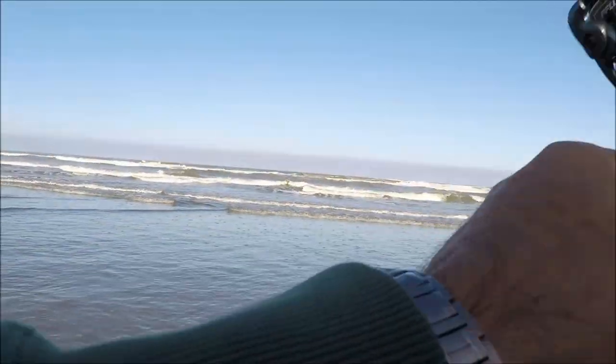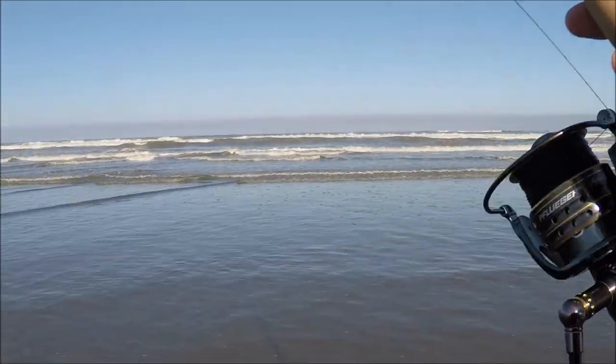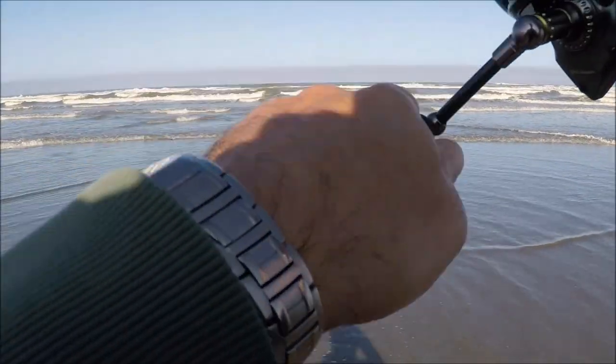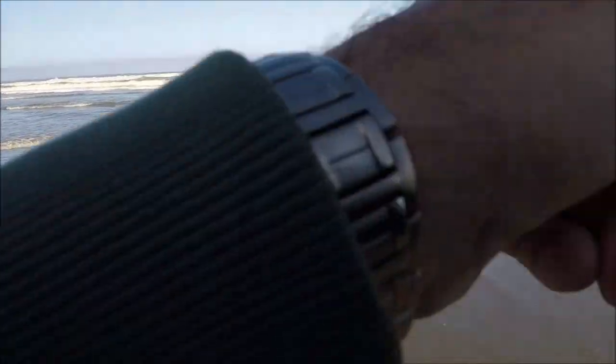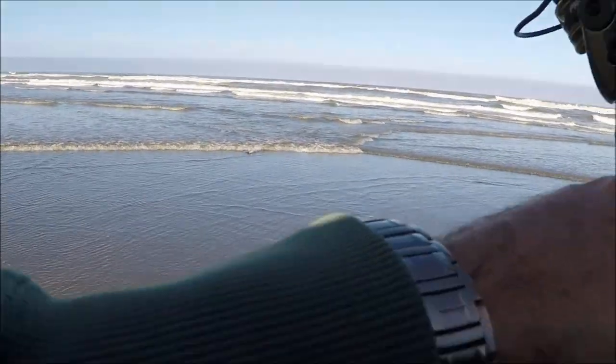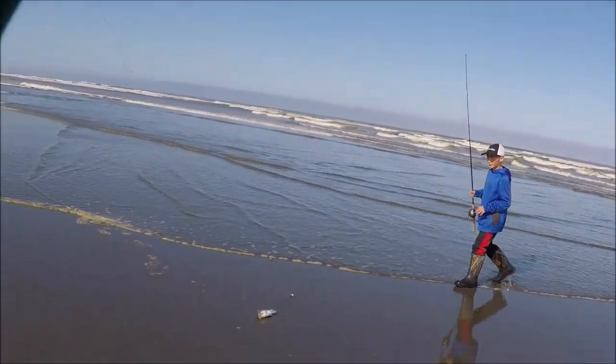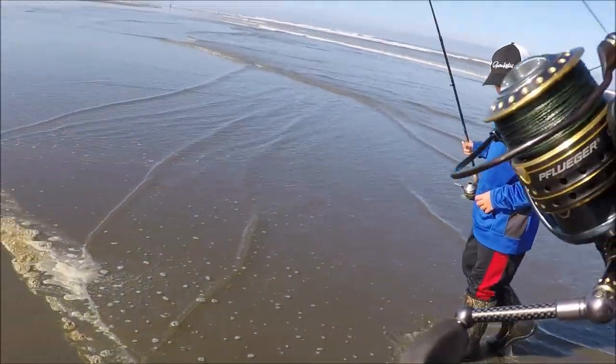Alright guys, just hooked up again — this one feels a lot bigger than the first one. He's out there in the surf, let's see if I can't get him up here in a second. Yeah, that's a lot better fish, a lot better fish. There he comes — just backing up onto the beach, backing up on the beach. There it is, that's a nice one — another nice barred surf perch.